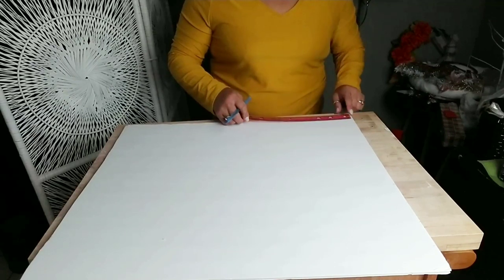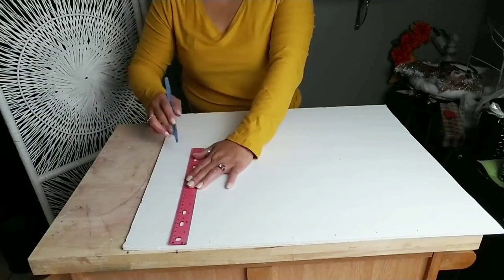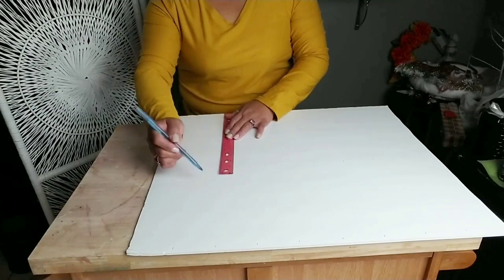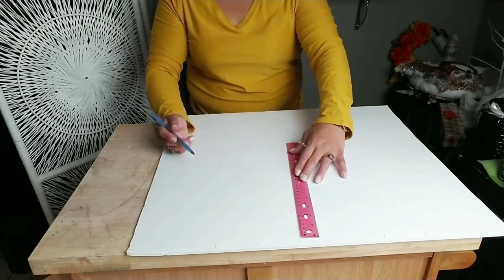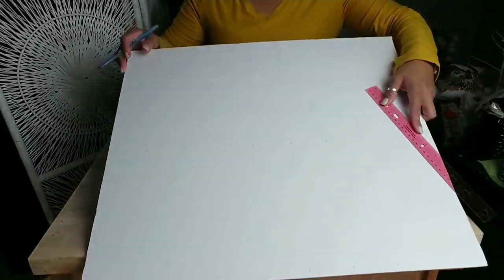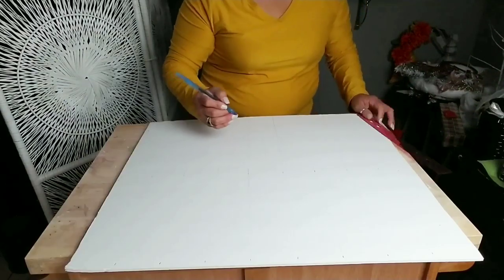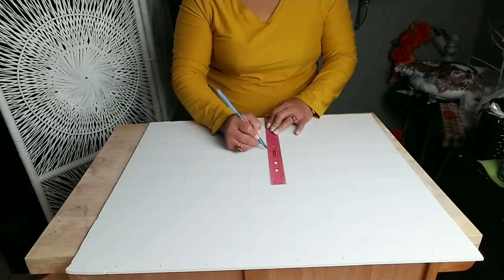You'll also need a ruler, and choose however far apart you want your lines to be — I ended up choosing three inches. I drew lines vertical and horizontal three inches apart. The way I did that was just measure out three inches and draw a little dot on the edges of my poster board and then in the center, then use my ruler to connect the dots together to make a straight line.